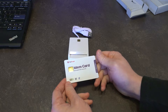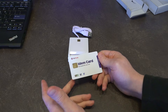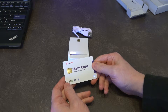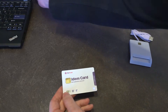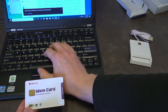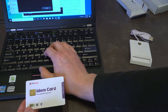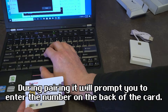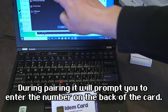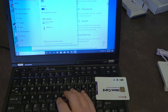The instructions are pretty straightforward. You need to get this into pairing mode, and to do that you press and hold until it's flashing. I'm going to grab this X220, which has been modified for Bluetooth, and go into Devices and add a Bluetooth device. We've got the IDEM card listed, so we tell it to connect, and the card now shows up in the list of paired devices.